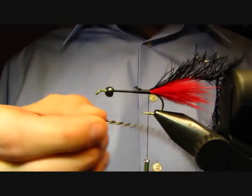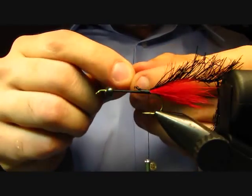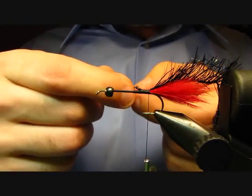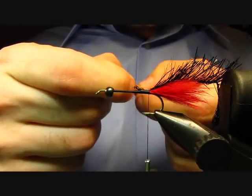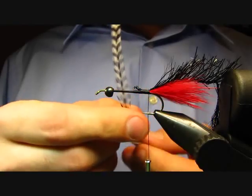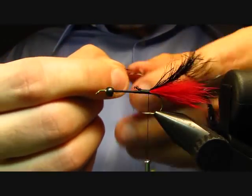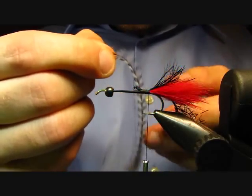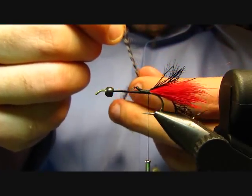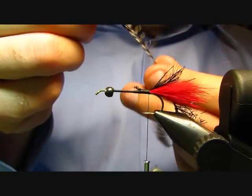This fly is going to have two hackles. I've tied on my last one first, which is that black crystal hackle, and now I'm going to put on a grizzly cock hackle. I'm going to tie this in by the tip, so I'll go ahead and stroke back and prepare my feather by stroking down some of the fibers, getting the feather to kind of open up a little bit — it'll help when I'm winding it forward.